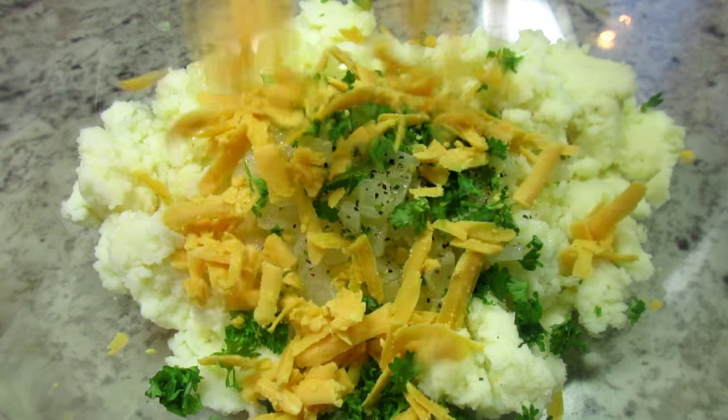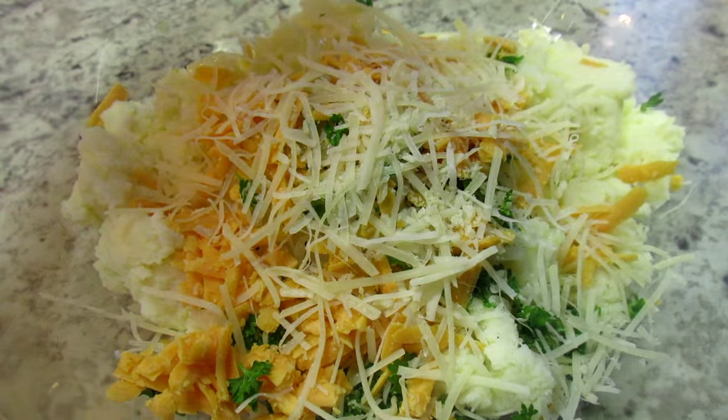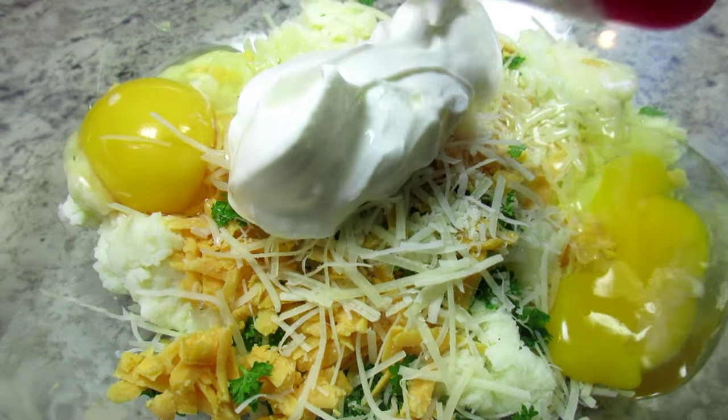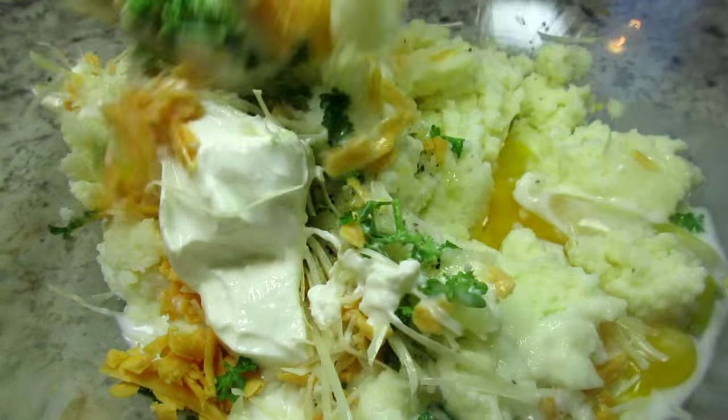Next I have one tablespoon of fresh chopped parsley, a half a cup of grated sharp cheddar cheese, and a quarter cup of grated parmesan cheese. Two eggs, a half a cup of sour cream, and a half a cup of whole milk. Giving that all a good mix to make sure everything is well combined.